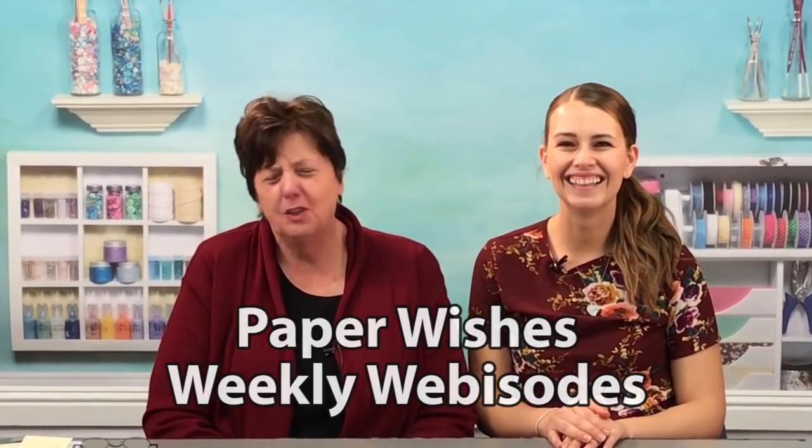So happy to have Kate here from Art Impressions, and she always has something new and exciting, things that are just going to wow the people that you are sending lovely cards to. Come play with us.